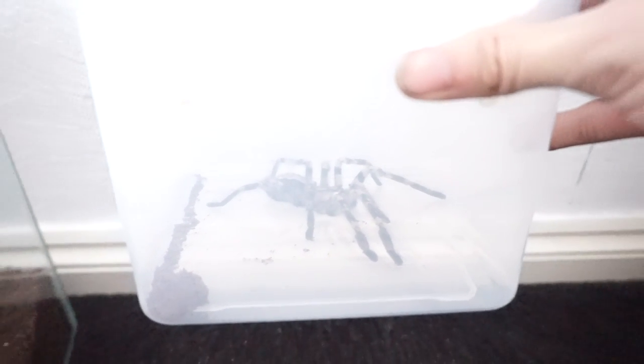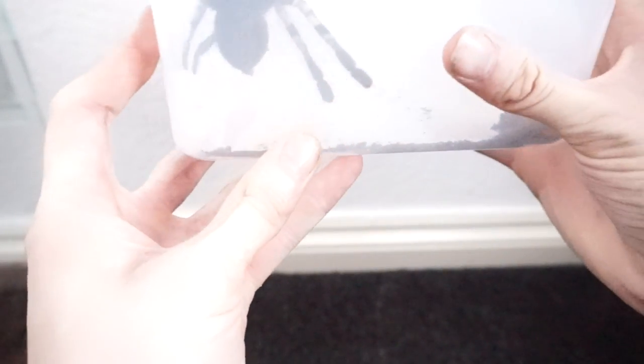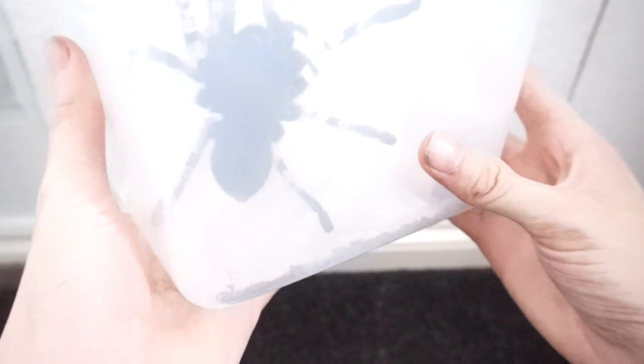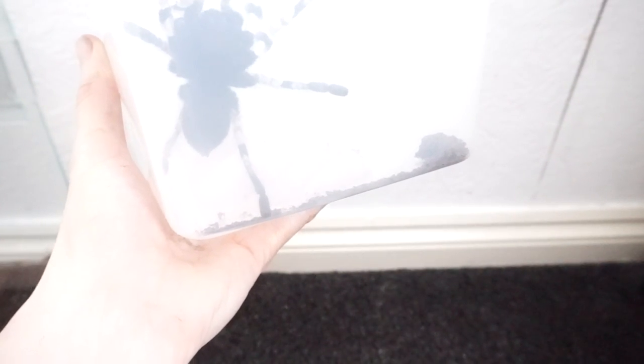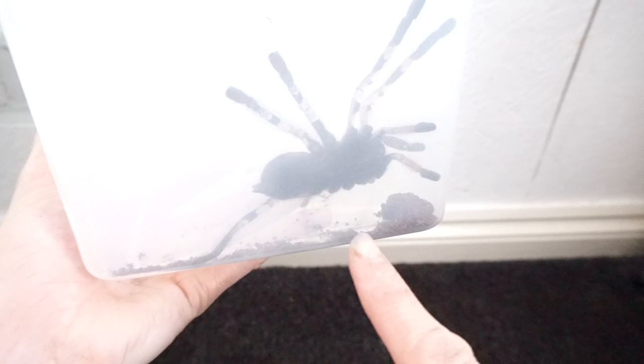Yeah, this is her. She's doing really, really well. I know you probably can't see her that well through the plastic, but she's just wonderful. There's a ventral shot — you can't see anything because of the clarity of the tub, but she's an absolute prominent female.